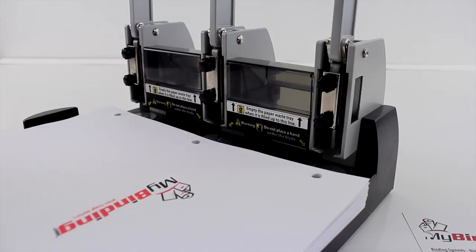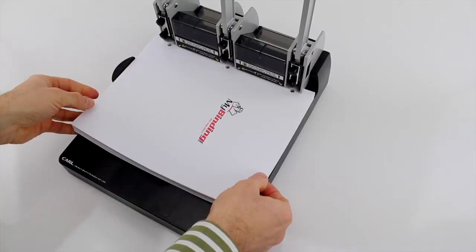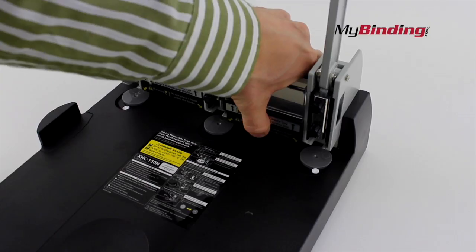Besides incredibly sharp, standard-sized three-hole punches, it's a two-handed machine allowing you all the power in the world — or at least just for paper punching.